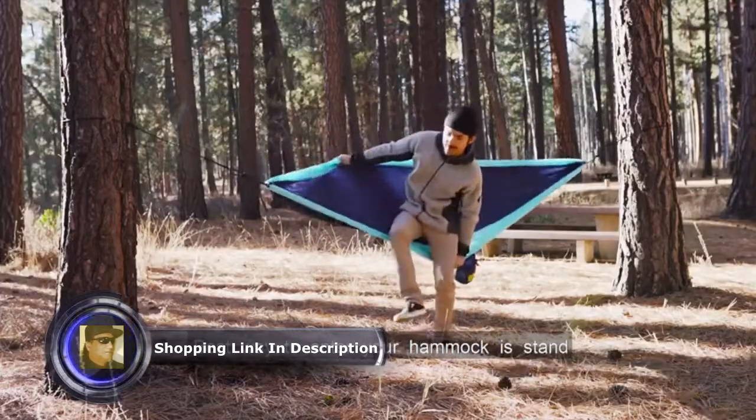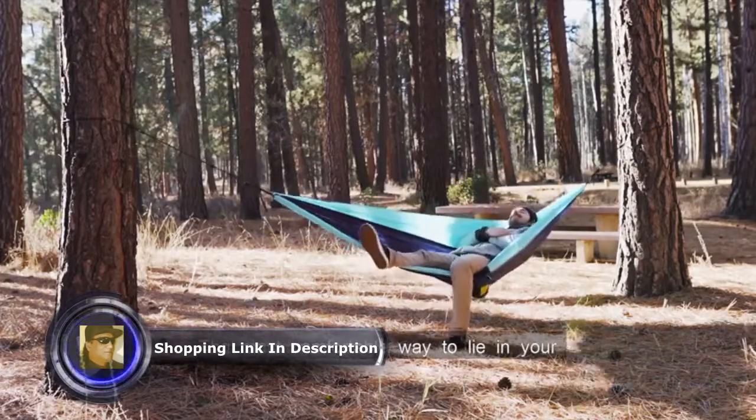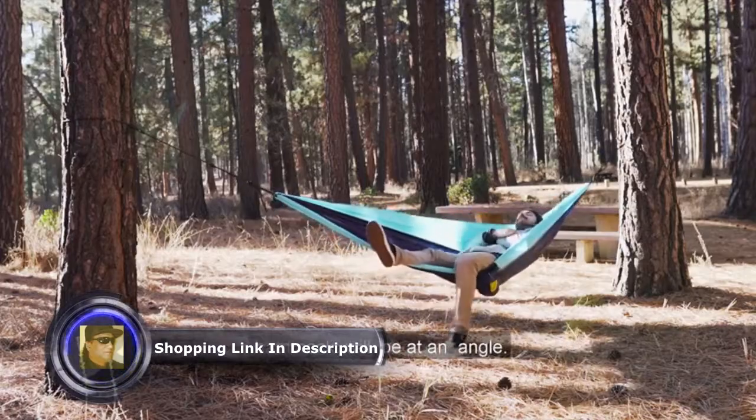The best way to enter your hammock is to stand in front of it and open it behind you. Sit down and then swivel to the side. The most comfortable way to lie in your hammock will be at an angle.